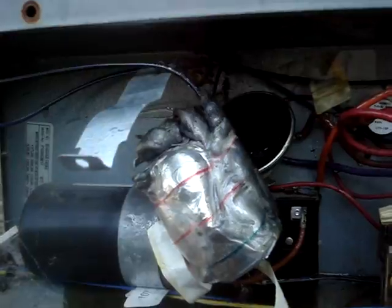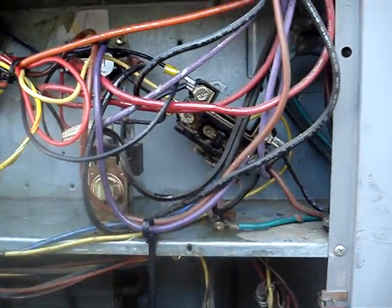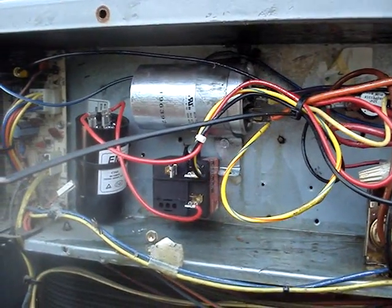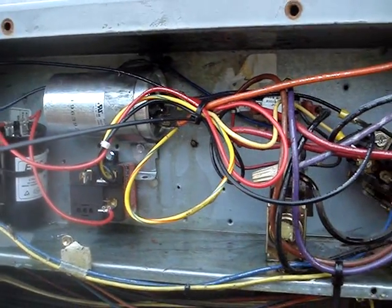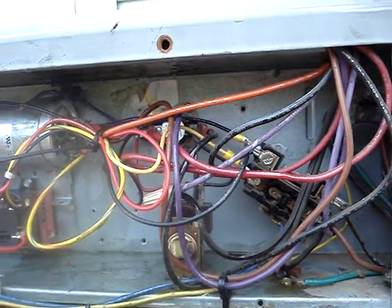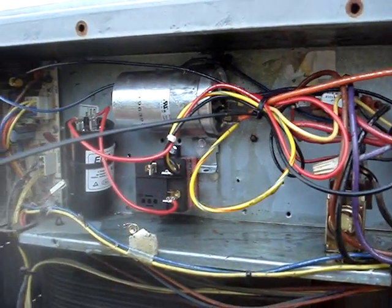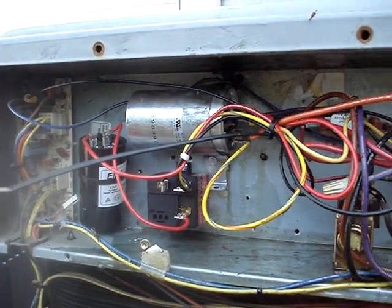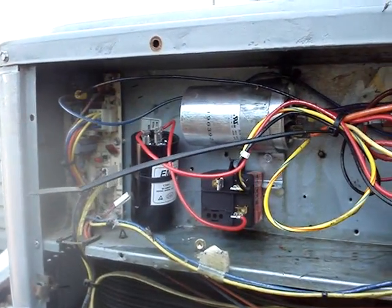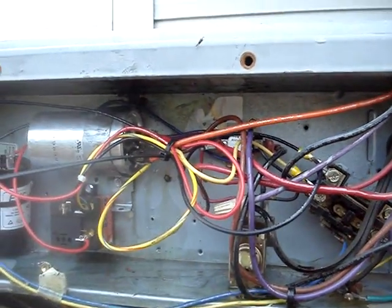I cleaned as much of that crap out as I could — it is horrible. I replaced the start relay with one of the 521s and the run capacitor where they had exploded. I replaced some of the wires that were drenched in the oil, and everything's running fine. Call that a success — what a mess, that's disgusting for sure.